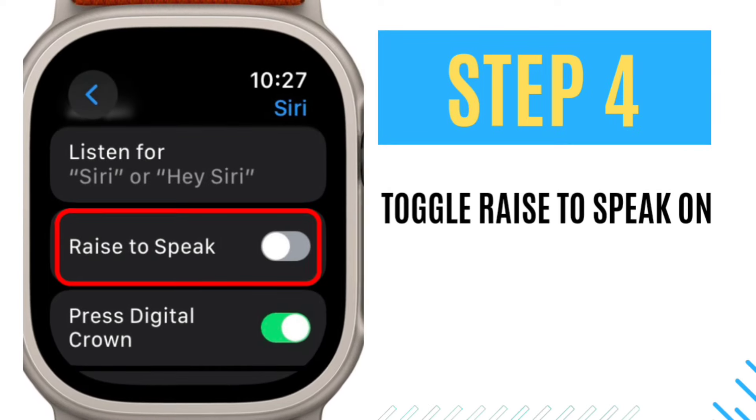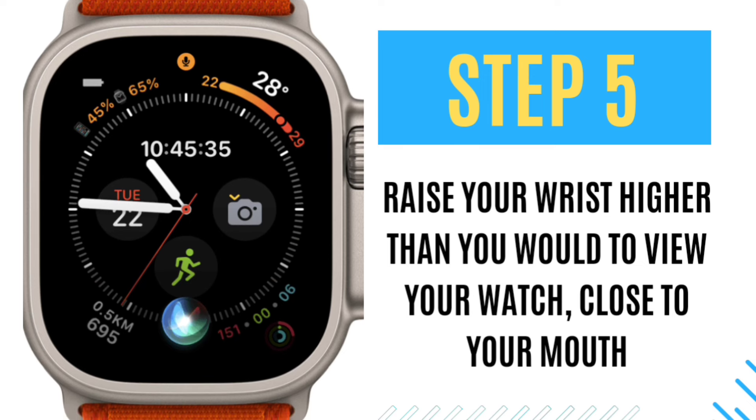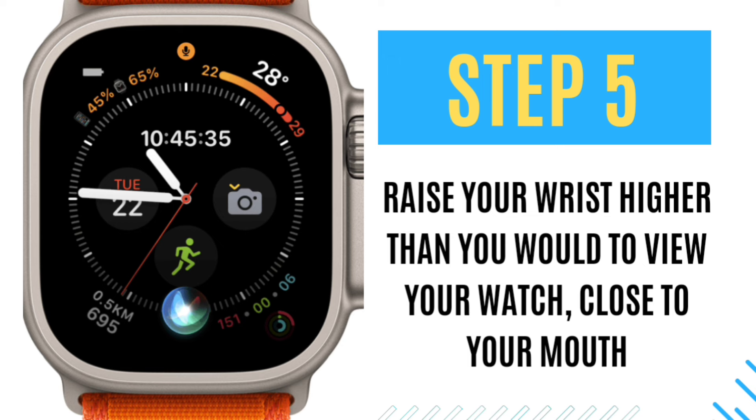Step 4: Toggle Raise to Speak on. Step 5: Raise your wrist higher than you would to view your watch, close to your mouth. If you're having trouble, try bringing the Apple Watch closer to your mouth in a very deliberate motion.